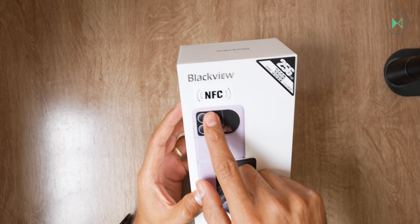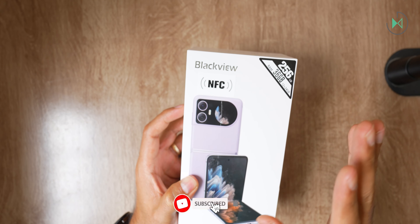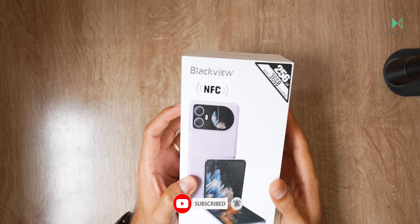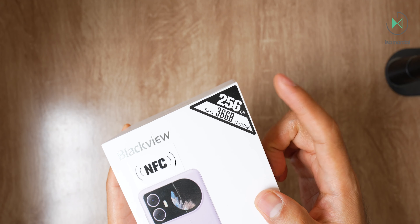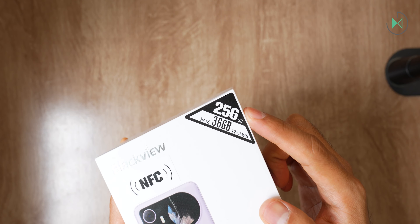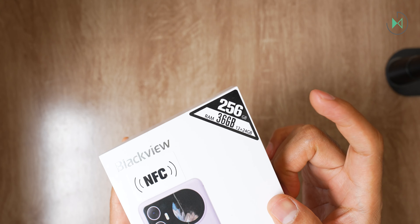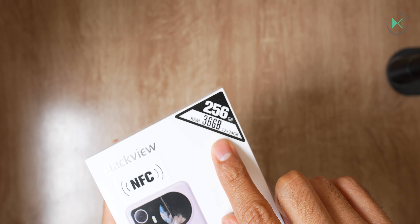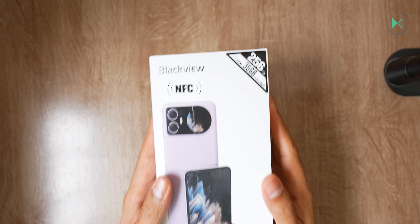From the box they highlight that it has NFC, a feature I find outstanding but not enough to put on the box. However, they decided to place this sticker and also highlight the internal storage. They point out that it has RAM, although they are physical and virtual. I don't see it as necessary, but that's what the manufacturer decided — so join me in taking it out of its box.